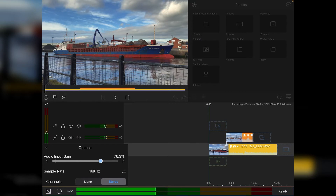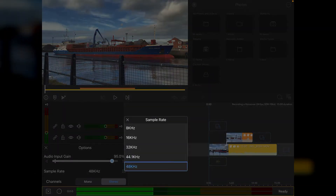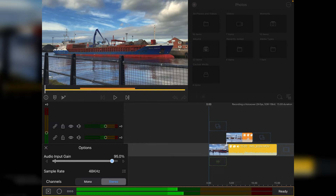The one thing I would recommend is the audio input gain — regardless of what microphone you're using, crank it right up to around about 95% just to improve the overall audio gain. Sample rate I would keep at the highest setting, 48kHz, and then record in stereo. Be aware that if you do change the channels, the audio input gain will automatically reset, so just increase it back up.